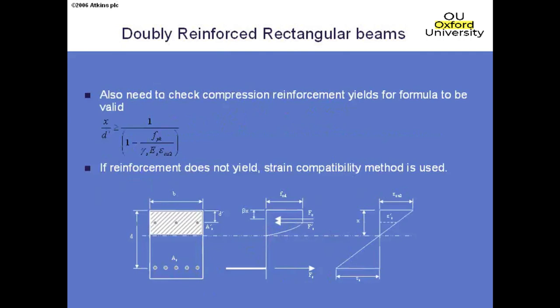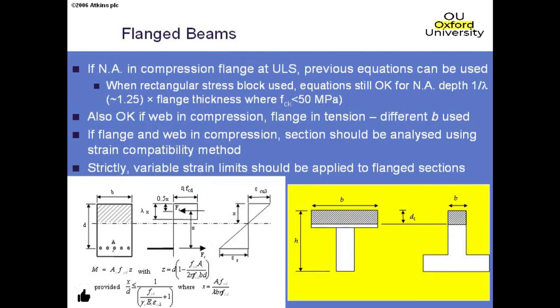For flanged beams: as long as you can prove the neutral axis depth lies within the flange (so the compression width B is constant), you can still use the same rectangular beam formulae. If the neutral axis extends into the web, you can't use the simple formula because you have two width dimensions. In practice, for flanged beams the neutral axis normally occurs within the flange, so it's not much of a practical limitation.